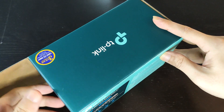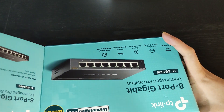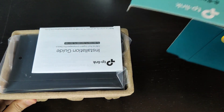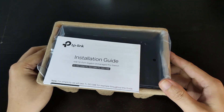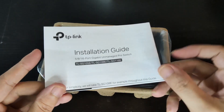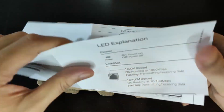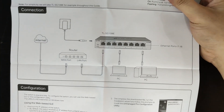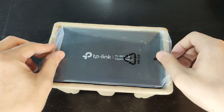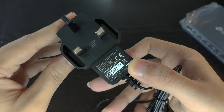Let's get started and see what is inside the box. We have the installation guide with basic information on the LED status, connection diagram, and initial configuration. We also have a power adapter.